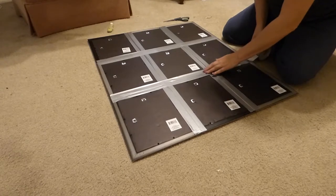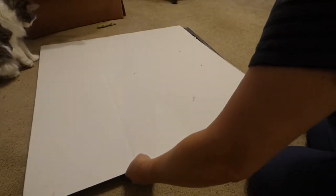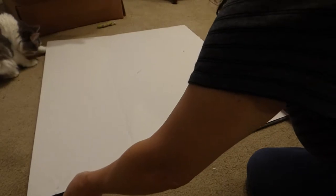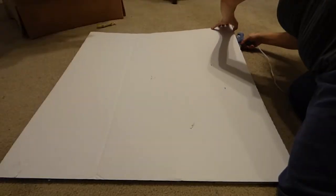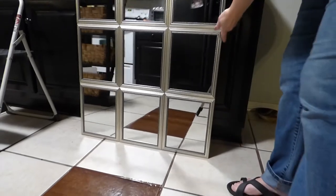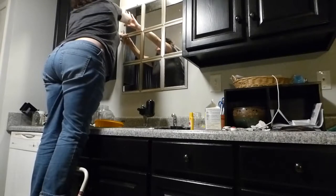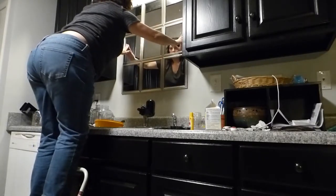I laid all the mirrors down and taped the back of them very well. Then I took one of these tri-fold project boards — it's only a dollar from Dollar Tree — and used that as the backing. I used E6000 and hot glue, and then cut away the extra cardboard. This mirror was still a little flimsy when I picked it up, but I wasn't in fear that it was going to fall apart. It was really lightweight, so I was able to use maybe four Velcro command strips on the back, which means I can pull it off and then pull the command strips off. I was able to hang it up really easily.